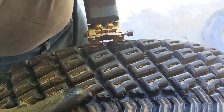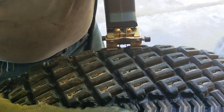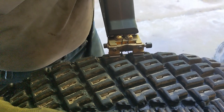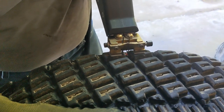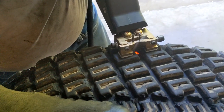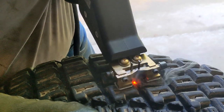Here is the machine plugged in. I'm going to turn it on. I just push on the edge and wait for the machine to heat up. We're going to see the blade starting to cut through — the blade is red, it's just cutting through the rubber, and I'm cutting my groove here to widen the tire.